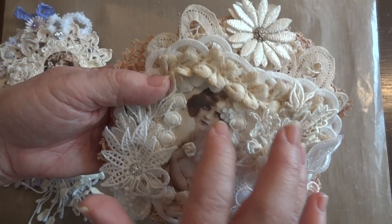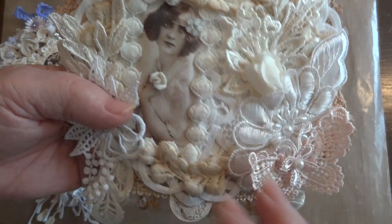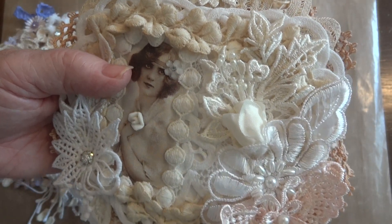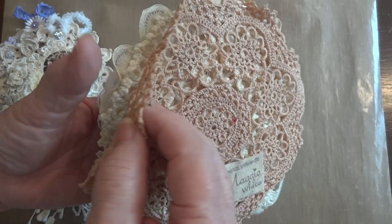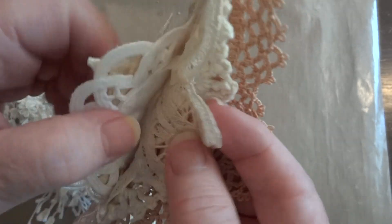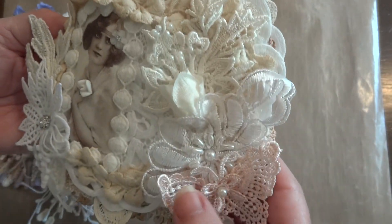I used this little image here — I just thought she was so pretty, and she was holding a flower in her hand. So I added a clay flower, and then I added this little acrylic flower to look like it was on her headband. I started off with this beautiful tatted doily that somebody sent me. There's another doily in front of that, and then a smaller Battenberg doily in front of that. This white one is actually a heart doily.